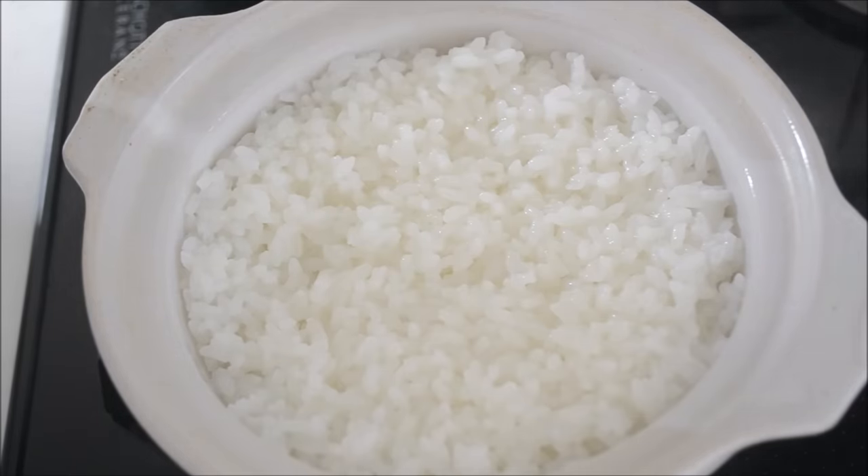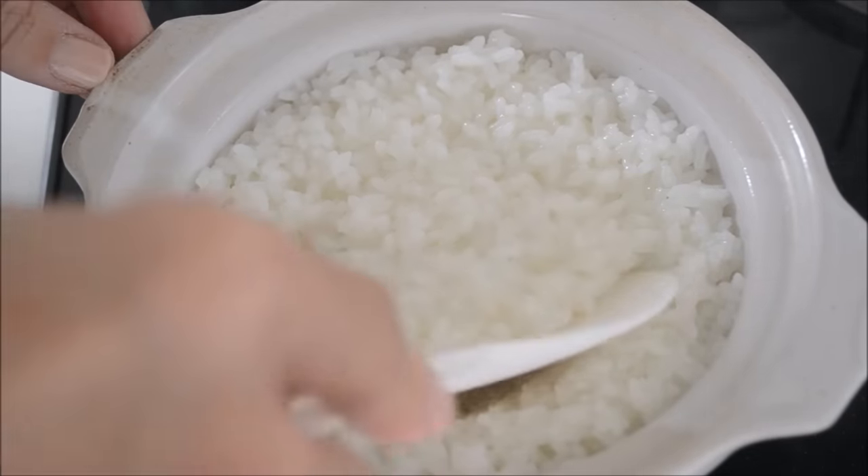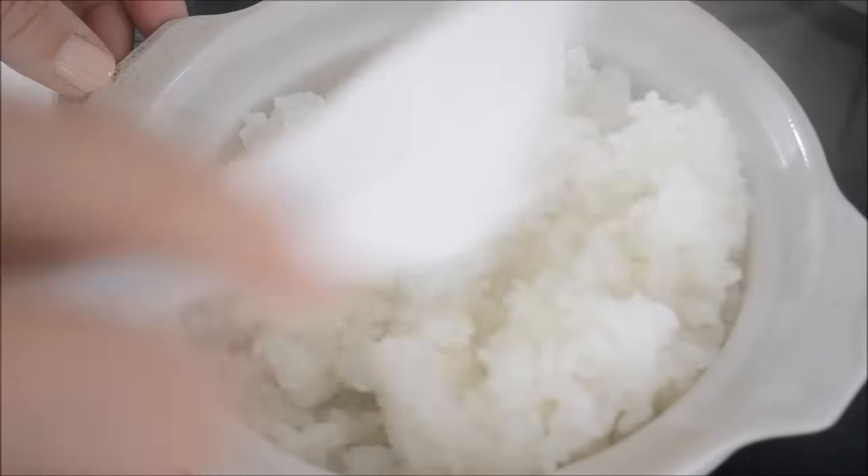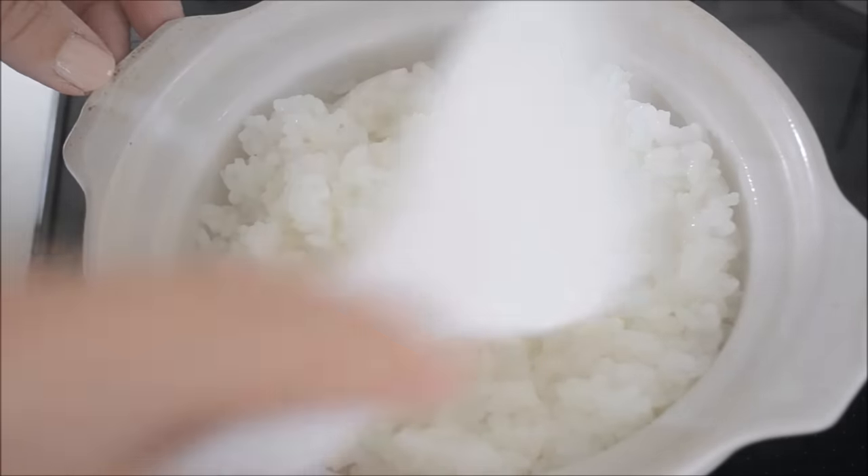After that, let it sit for another 10 minutes, then fluff the rice with a rice paddle. Each grain should be cooked through — I like a little al dente texture. Add some more water if you like a softer texture. The rice is shiny when you cook it right.